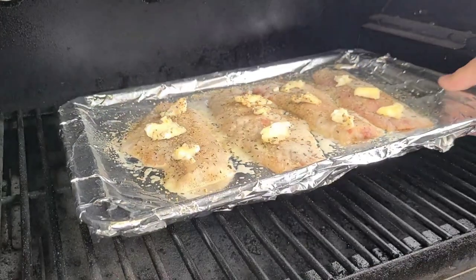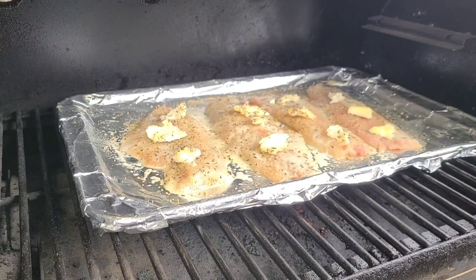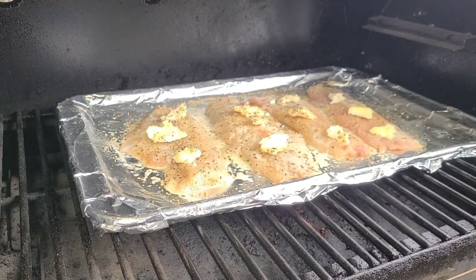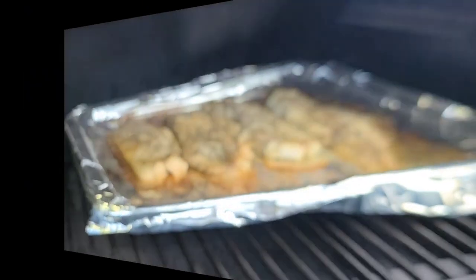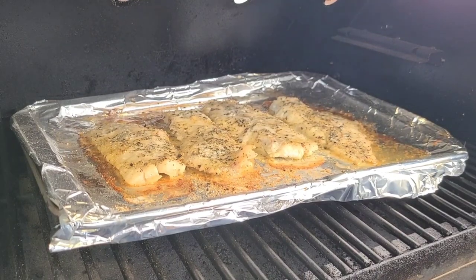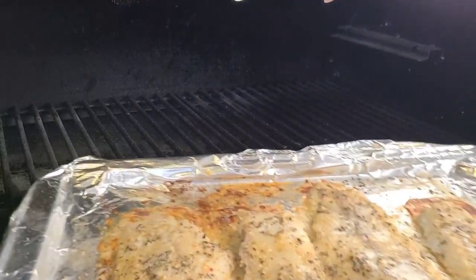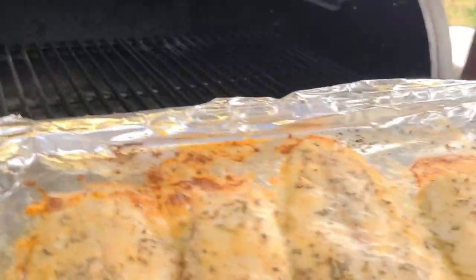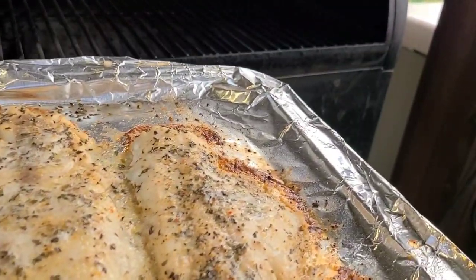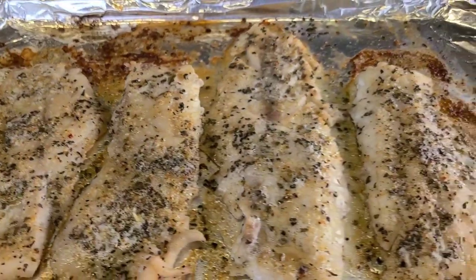There you go. Striped bass on the Pit Boss Tailgater. We'll be back in a few. We are 15 minutes in and those look like they are done. I'm going to get these off, take them inside. Striped bass from our fishing trip — 15 minutes at 350 degrees.